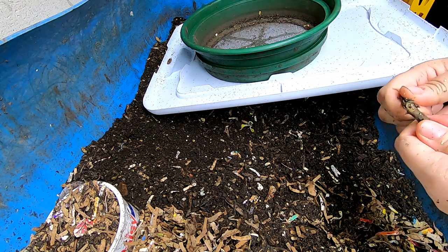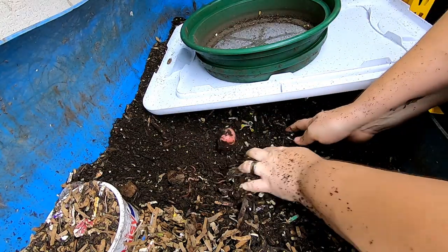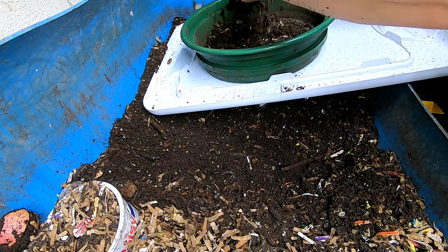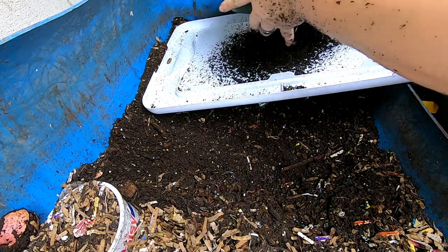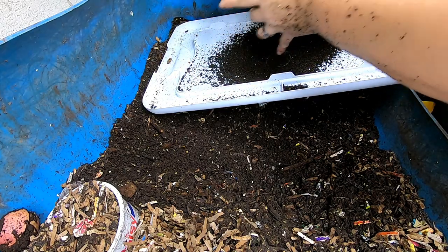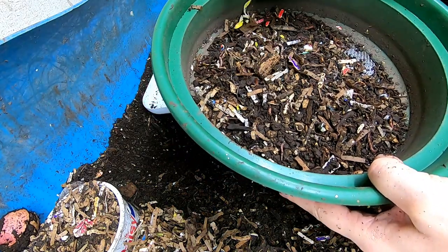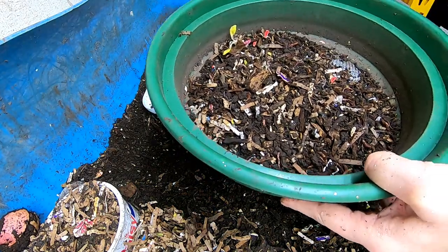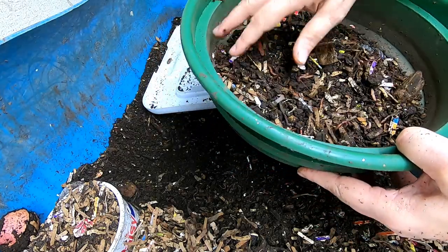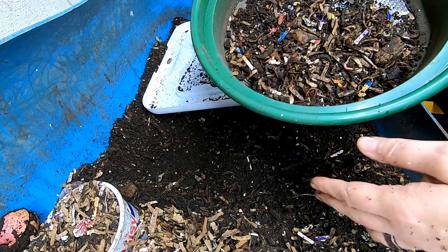Real estate is at a premium at this end of the bin now, so we're getting down to the end. There's still a lot of things in here that are not obviously broken down, so I'm just going to toss this and put it at the end of the bin when we're done.